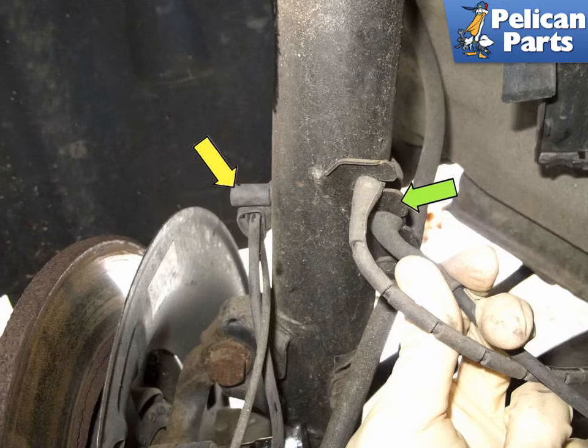Remove the sensor wiring harness from the strut. Pull the rubber grommet out of the metal bracket (green arrow), then open the clip (yellow arrow) and remove the wire.